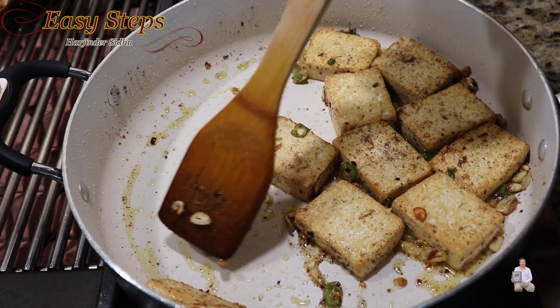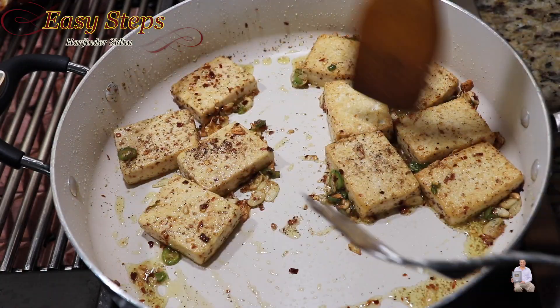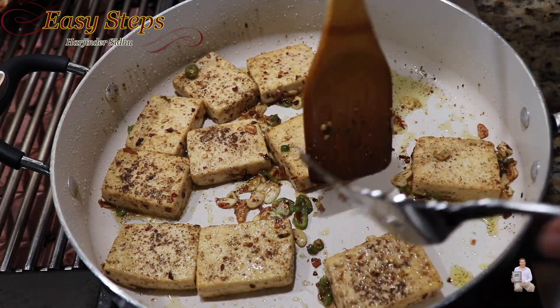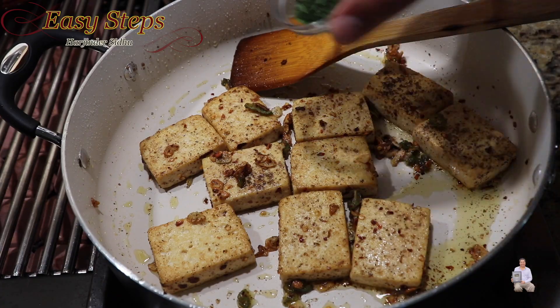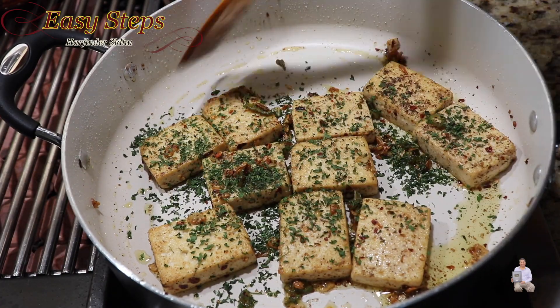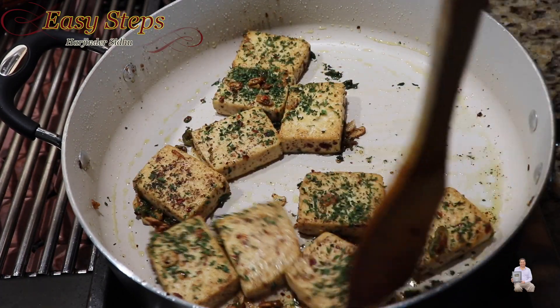Our tofu is all ready. I'm going to turn them over one more time so that all the spices are evenly coated on each side. Now the last ingredient — parsley flakes. Mix it well. Our dish is all ready. I'll turn off the heat and dish it out.